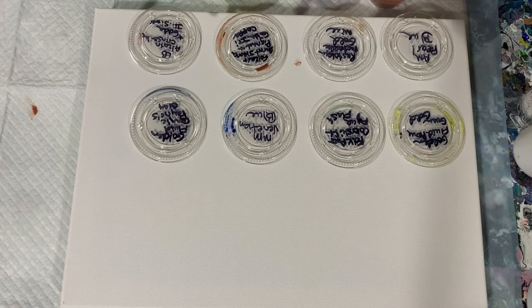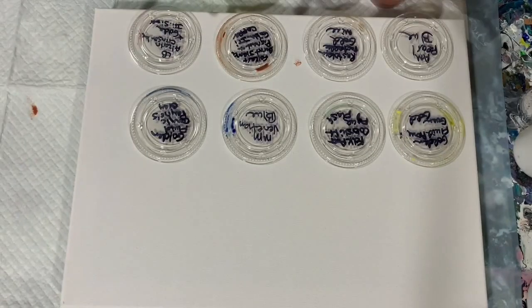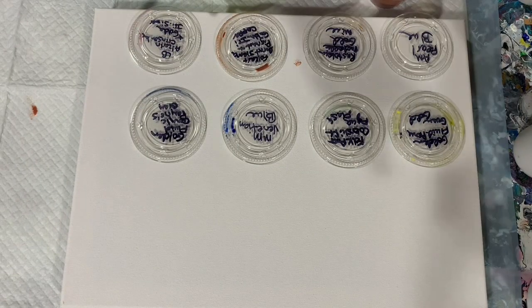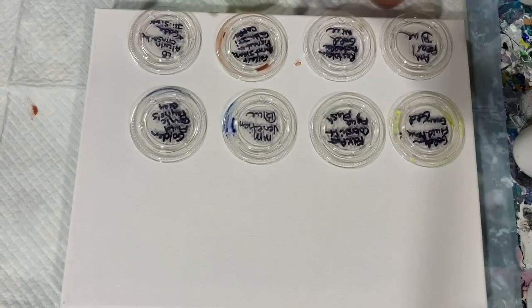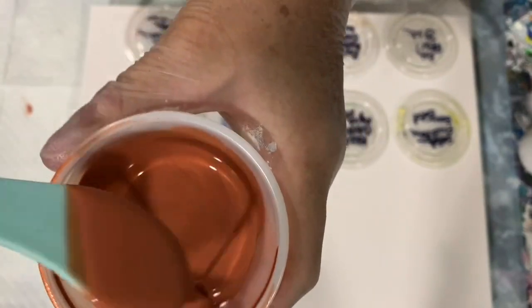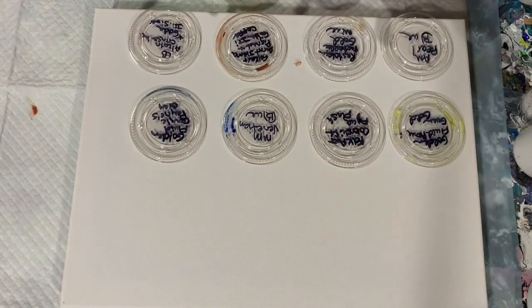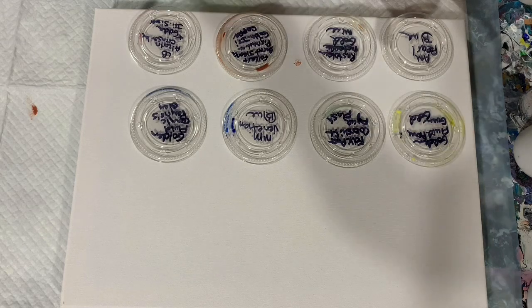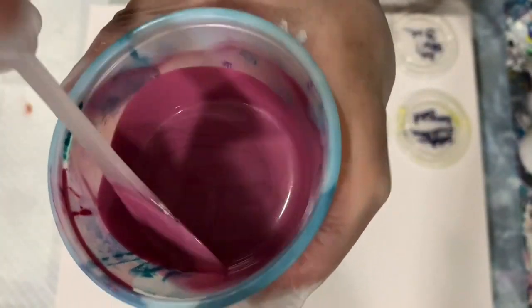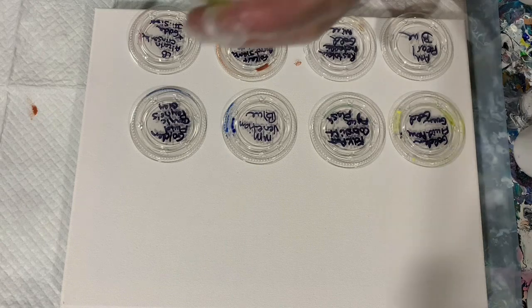My first paint today is Amsterdam Pearl Blue. My second paint is the Rust-Oleum Metallic Goldmine. My third paint is Folk Art Burnt Sienna, also mixed with Golden Iridescent Copper — I made that a little bit darker than regular copper. My next color is Liquitex Basics Alizarin Crimson Hue mixed with Golden Iridescent Silver. Very pretty color. My next color is the Golden Fluid Acrylics in the green gold.